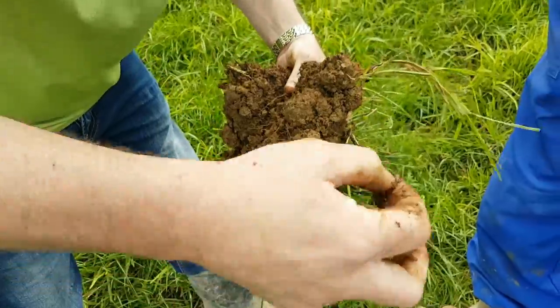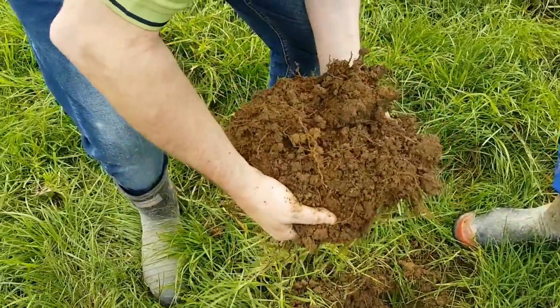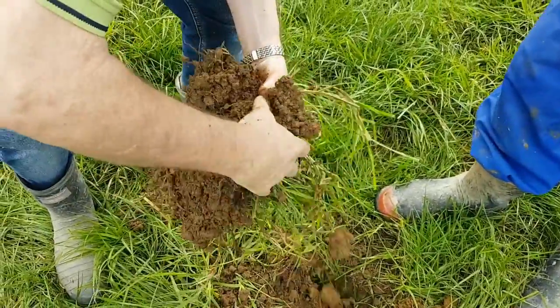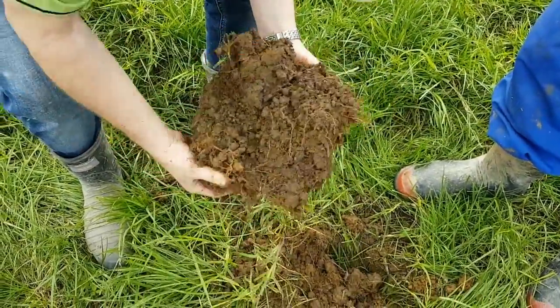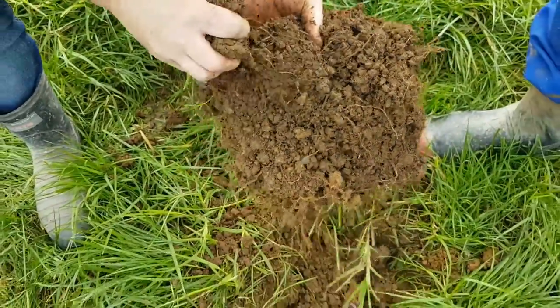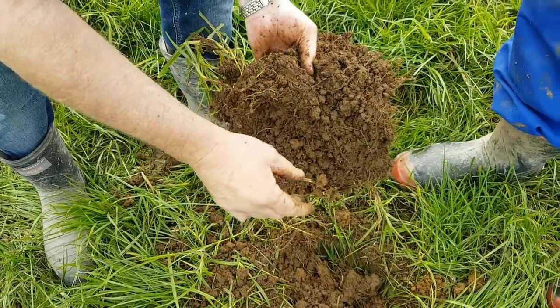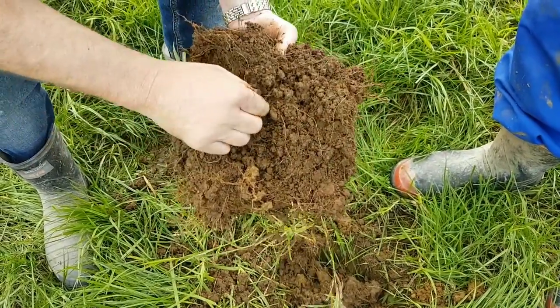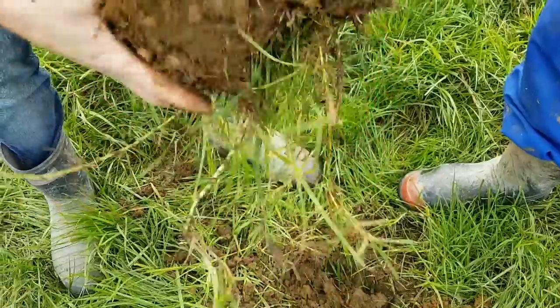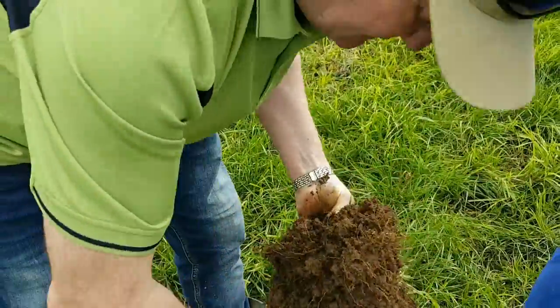Now we're seeing a real well-developed yolk, and there's multitudes of them. We're seeing some of the white fungal micro-hyphae. As we go deeper towards the mat, to the top - because of the wet, you'll find most of the worms at the top. As you can see, it's oozing out.